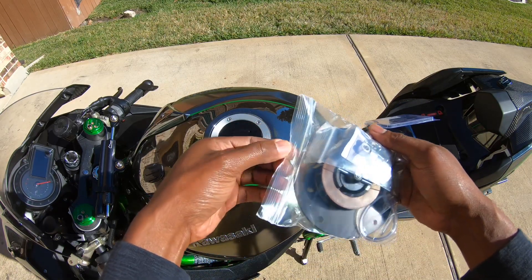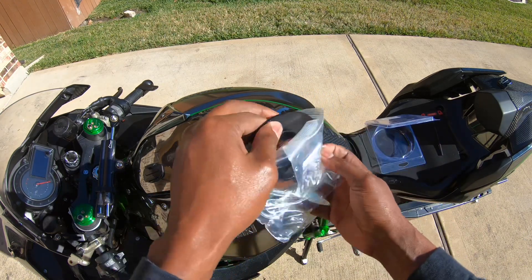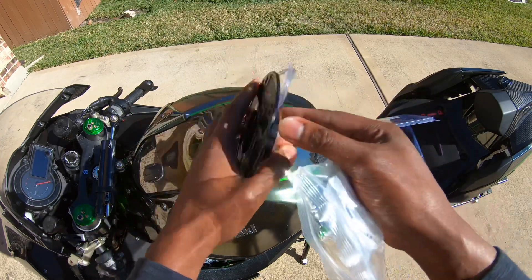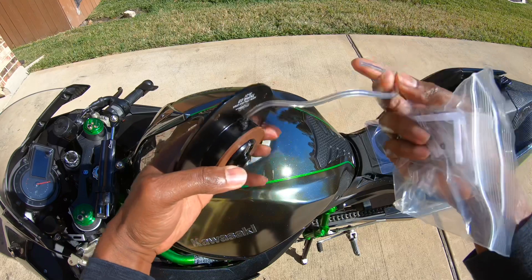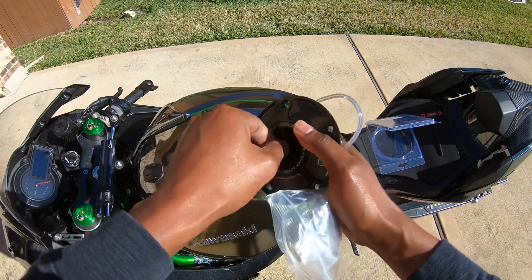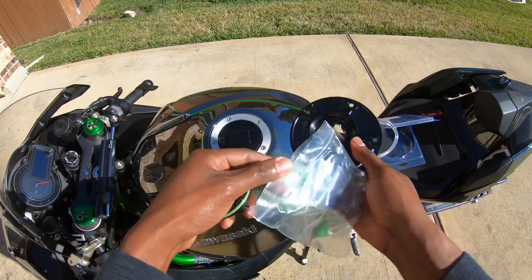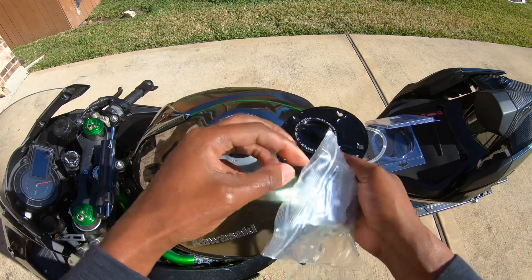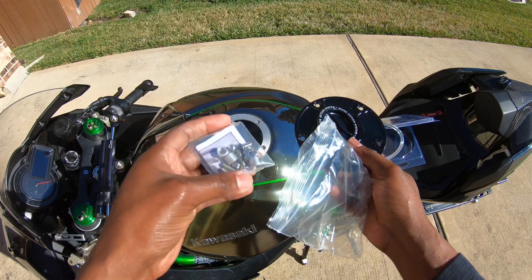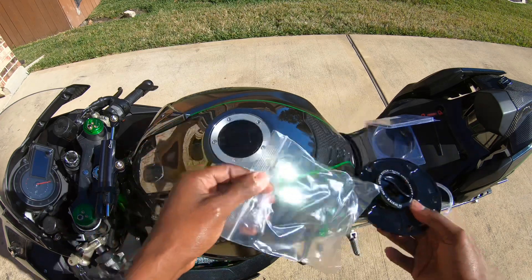I've never had to do it on a Kawi product before, so we'll see. You have your cap — and this must be an overflow hose, it comes with that. Quick release cap, and then you have all your screws in here. Looks like it comes with three spacers too. All right, I'll make this work.